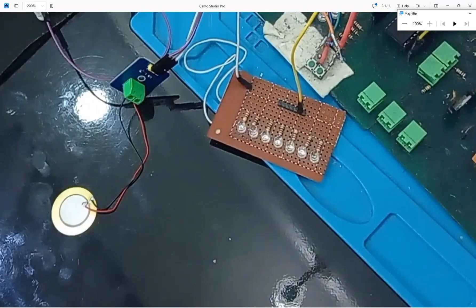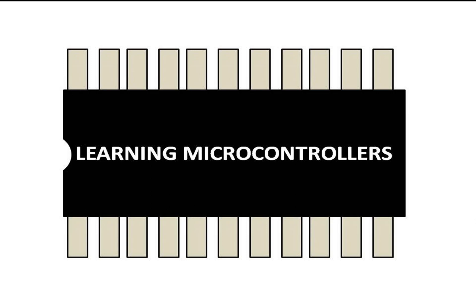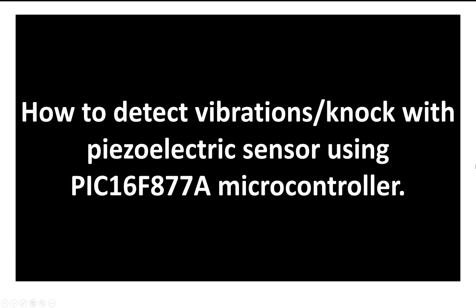Welcome to Learning Microcontrollers. In this video I will show you how you can detect vibrations or knocks using a piezoelectric sensor with a PIC16F877A microcontroller. Piezoelectric is a type of material that gives a signal when pressed. Unlike a normal button or vibration sensor, piezoelectric materials have tons of strength — they can endure a lot of force. They have tons of applications, like detecting if a hydraulic press is activated, because they can withstand a lot of pressure.